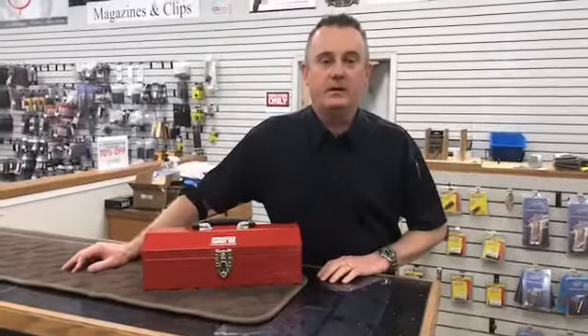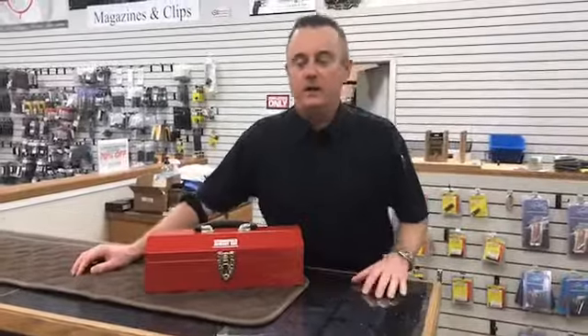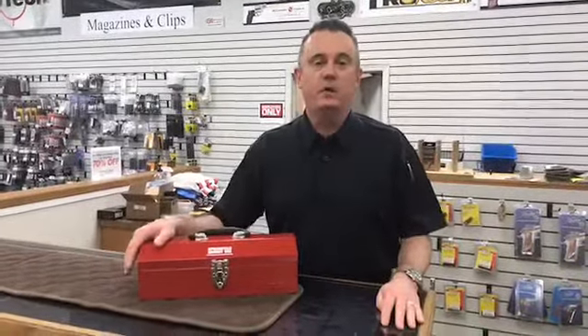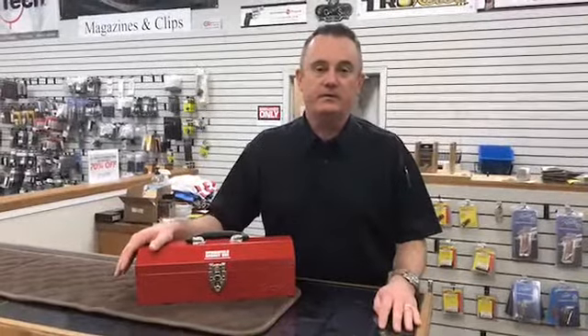Good morning, Facebook. Mike here at H&H Shooting Sports behind the counter. I want to let you know about a gun that just arrived. We were privileged enough to receive one of 150 of these that Springfield sent out for arrival at gun stores today.